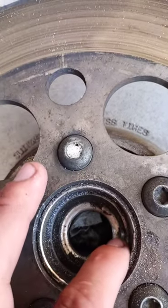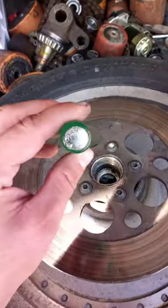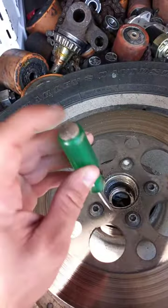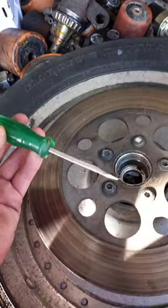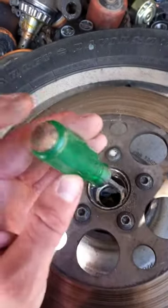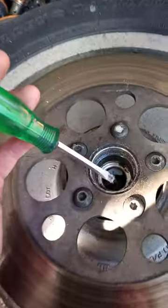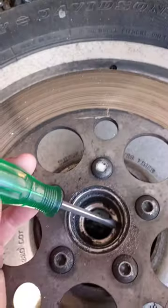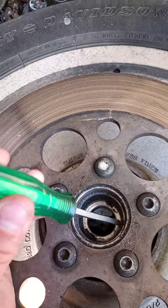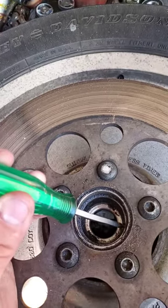Then I'm going to break it with either a punch or a chisel, or you can get some of these cheapo tools from Harbor Freight — they've got the hammer part on the back of them.